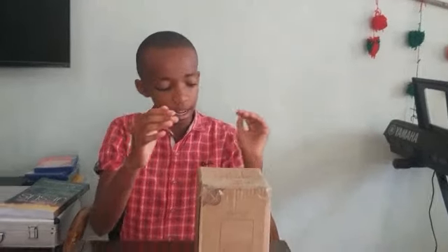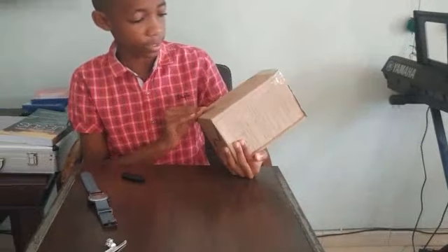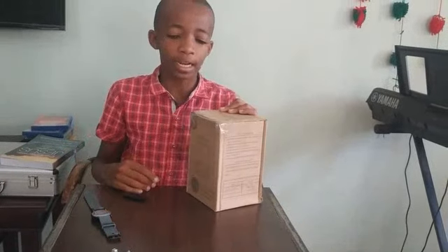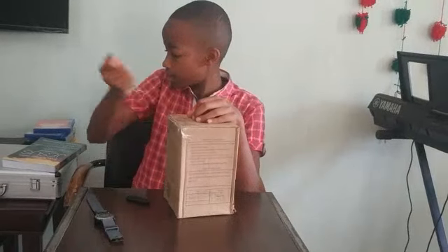Hey guys, welcome back to my channel. Today I have a product that we're going to be unboxing and doing my first impression on. This is a mosquito killer, but none like you've seen before. Let's just open it.